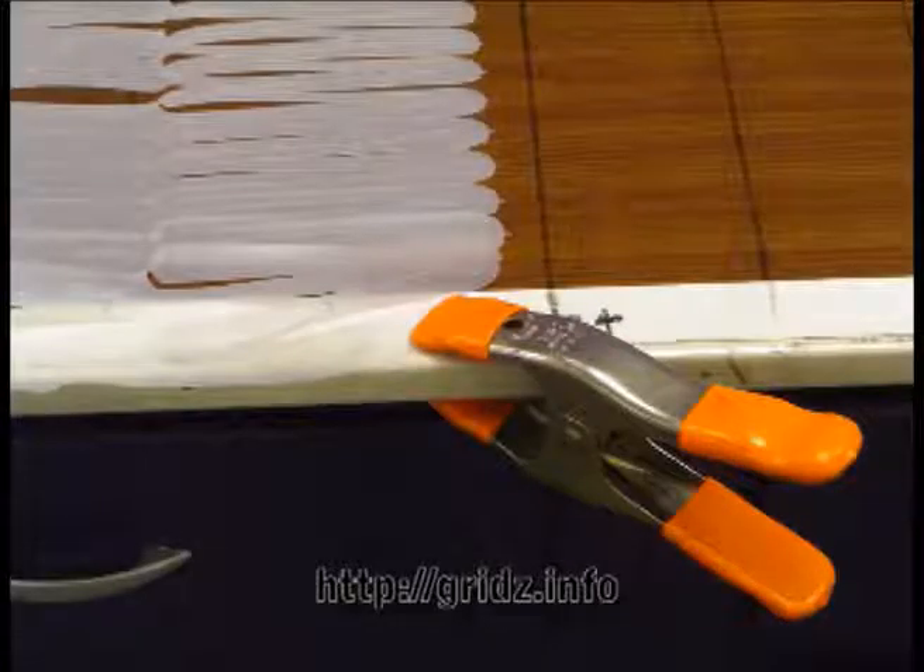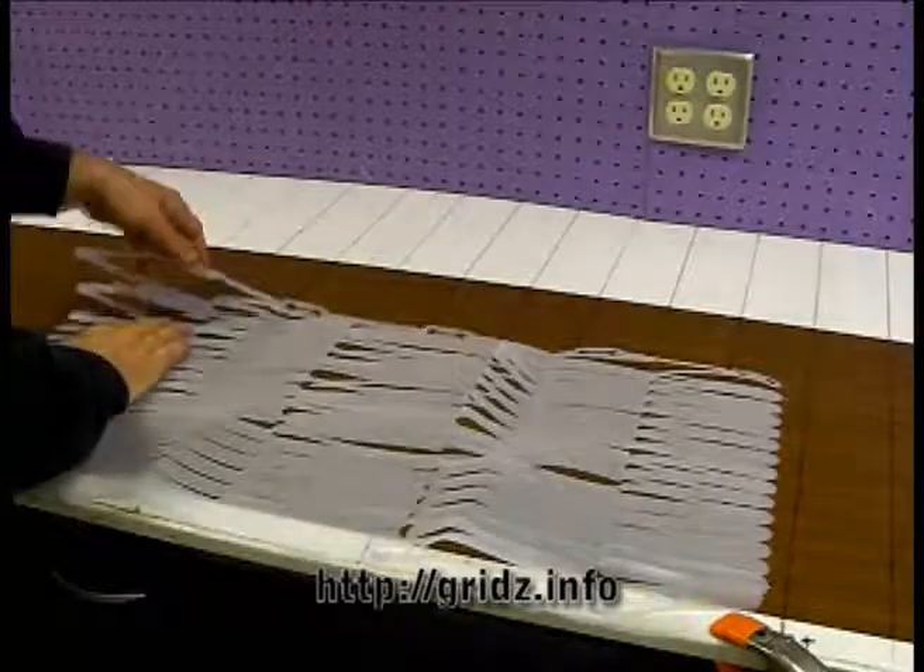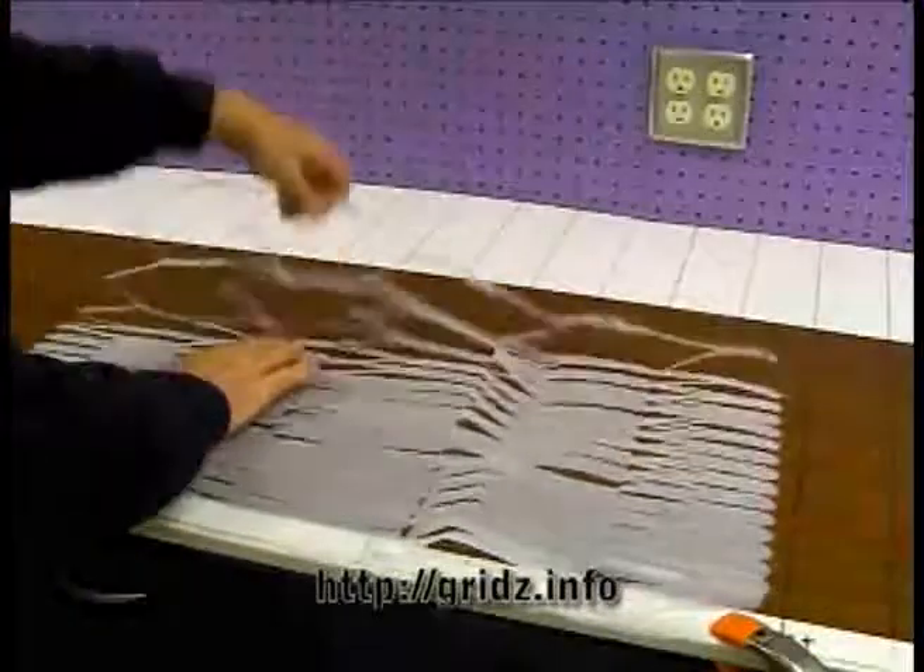Now that the carrier tabs have been pulled off, we can secure one corner of the framework to the table and begin our expansion of the framework so it will be ready for us to load the balloons.